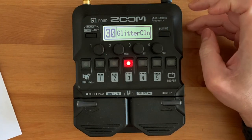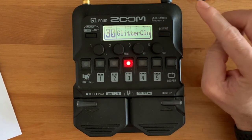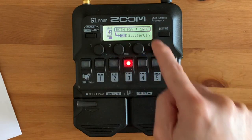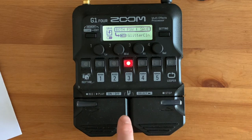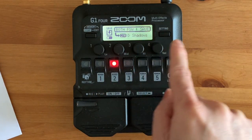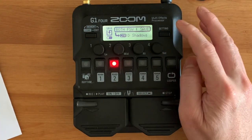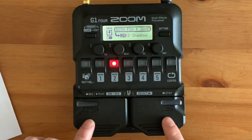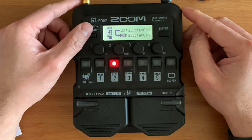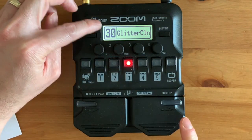The way to do it, so that it's going to be easy, is go to your patch 30, which is glitter clean, click settings, and then save. You need to choose which patch you're going to save this one to. I put it on 29 — or whichever patch number you want. In order to save that patch, you need to press both of these pedals together. There we go, complete. Now it will exit from here, so your glitter clean is also on 29 and on 30.